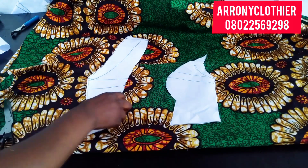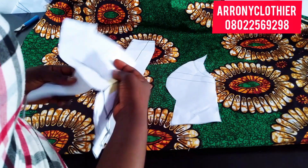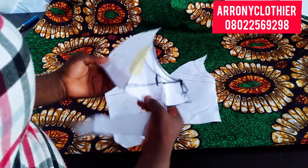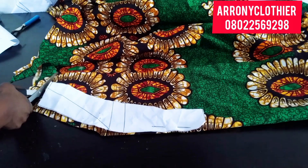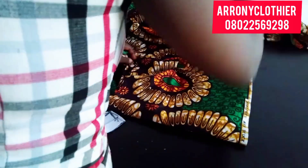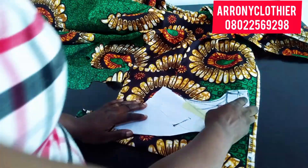So this is my front pattern. I'll go ahead and bring out the remaining parts I traced out — that's the bolero jacket and the lapel I traced out. I'll go ahead and cut all of it. I'll be leaving half an inch allowance all round, and for the bolero jacket I'll also be leaving half an inch all round.